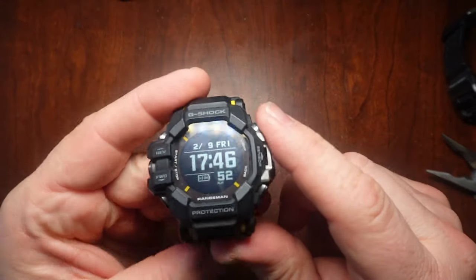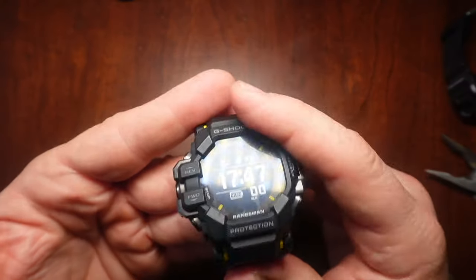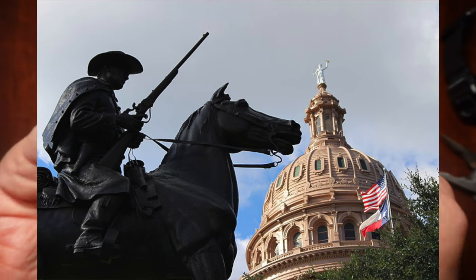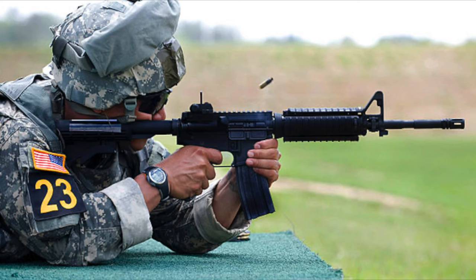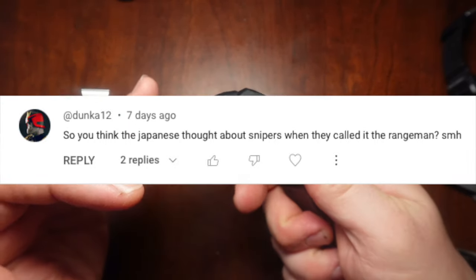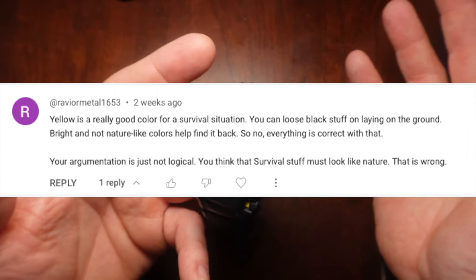The other thing that article clears up is what ranger the Rangeman is for. I thought it was for military rangers, like the Army Rangers or the Texas Rangers. I even thought the original Rangeman was for a gun range — which is why I was confused about a yellow watch called a Rangeman. I made a whole video about that, and some people were ridiculing me, saying a survival watch is supposed to be high visibility. I guess we have a different definition of what you're trying to survive from.